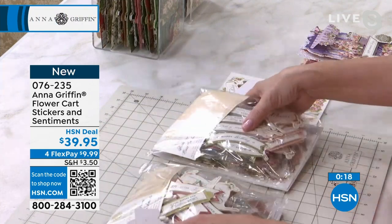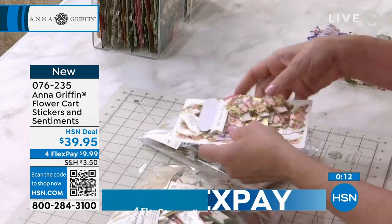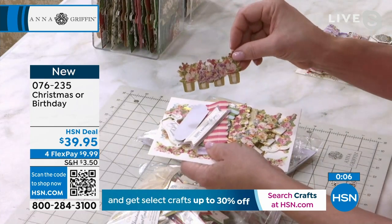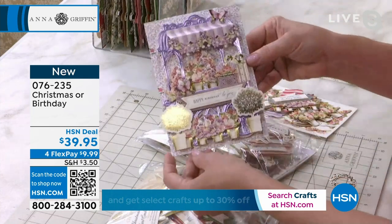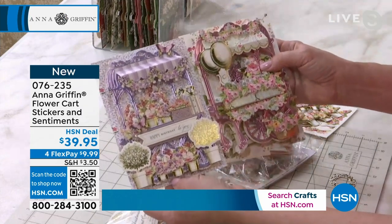Just like everything else we did today, there is a birthday counterpart — our birthday flower cart. The flowers are all designed to go with our Birthday Wishes card-making kit. The color palette is the same, and look at how each one of these things really extends the life of your original flower cart box.